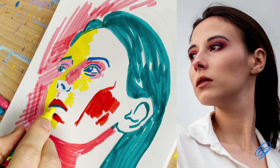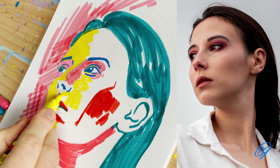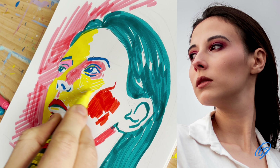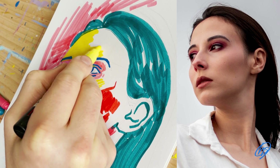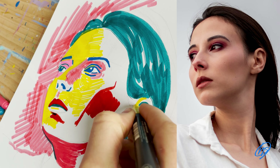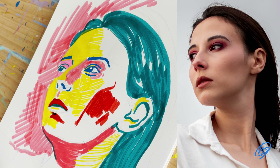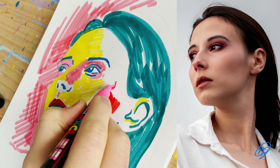I grab the yellow Posca pen to show more of the light indicators on the face, especially the cheek, the top of the chin, and some of the forehead. Being quite loose again with my brush strokes, not getting too caught up in the details at this stage. I notice some of the light parts are on the right side of the neck — just keep looking at your photograph to see where all the lights and darks sit. I keep swapping between all the colours, as I do get a little bored using just one colour alone.